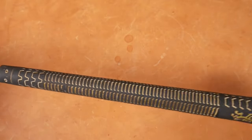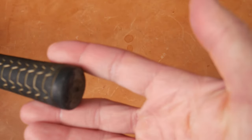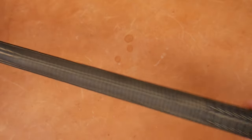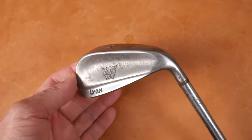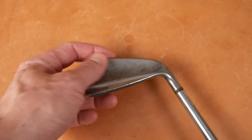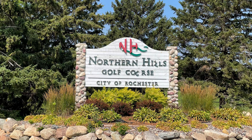And then we have this grip. Not really sure what we're looking at here — this is an Avon grip. Seems unlikely this is the original grip. There we go — a beautiful cast iron, kind of slightly flanged blade iron here. Let's get this out on the range and see how we do.